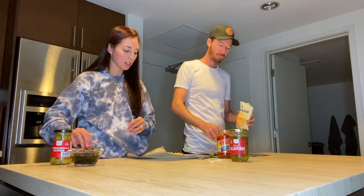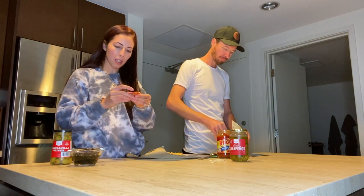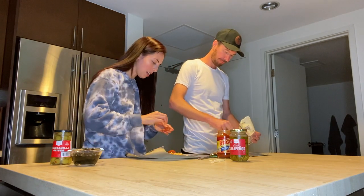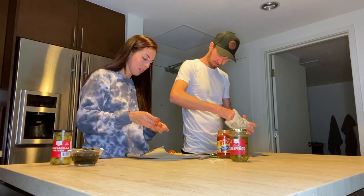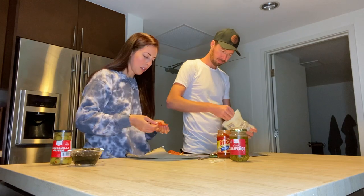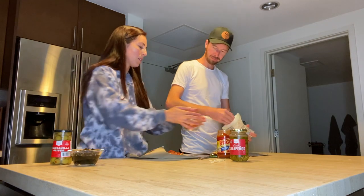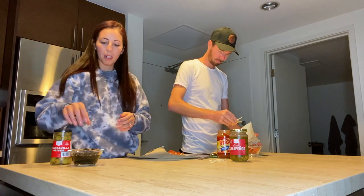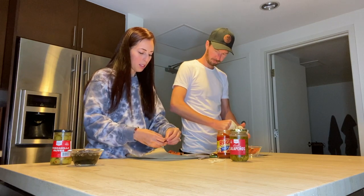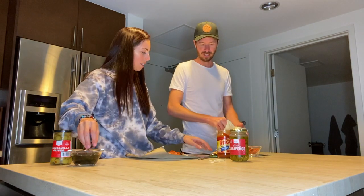I guess the best part of cooking is eating as you go! I'm gonna put some pepperoni on. My problem is I never know when I've put enough cheese on something.